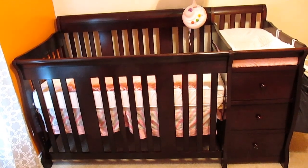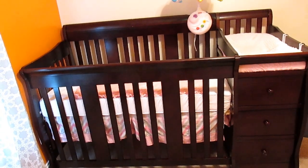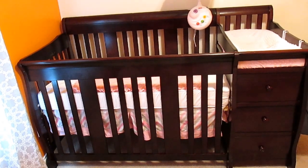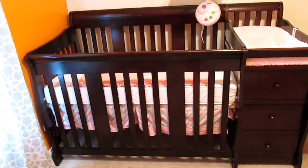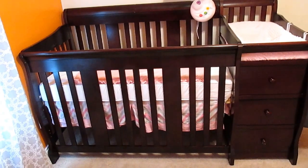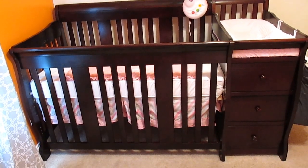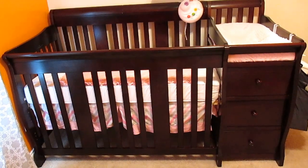This is a review on the Stork Craft Portofino crib and changer. It's a four-in-one fixed side convertible crib. It converts from a full-size crib to a toddler bed to a day bed and then to a full-size bed.